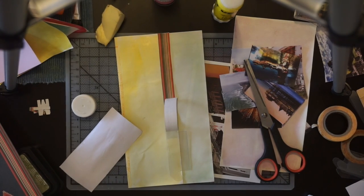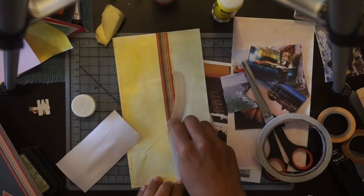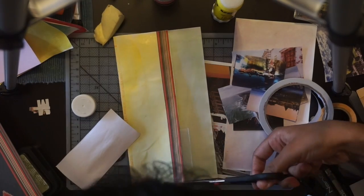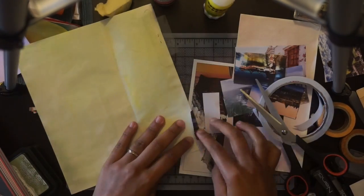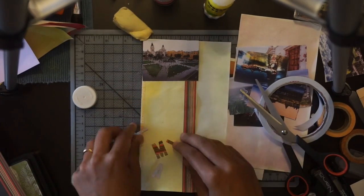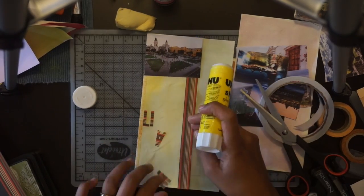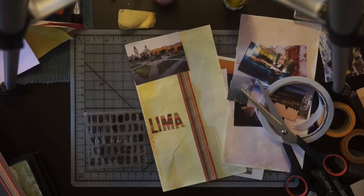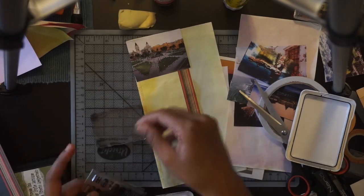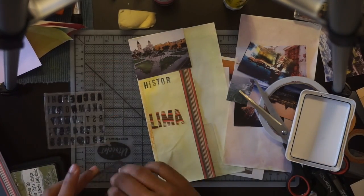Now I'm inserting a clear tab, which is a tab used in filing cabinets. I use that with double-sided tape to adhere the tab strongly to this paper strip. There's an image of the historic center of Lima, a place that Beth wants to go — it's part of her itinerary. I cut the word Lima using the same paper and my die alpha die cuts. I like to do this to have the main destination name as an index.